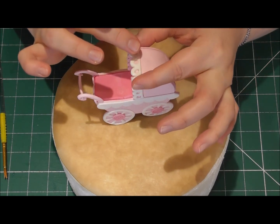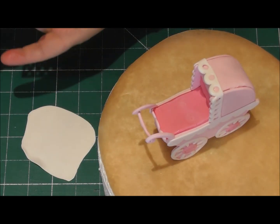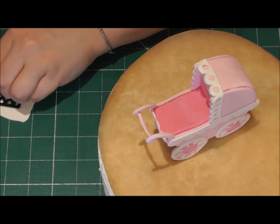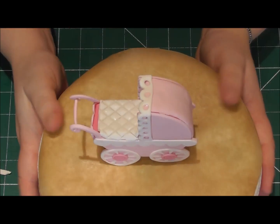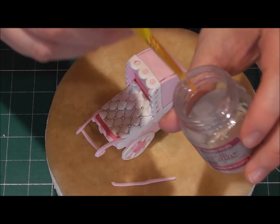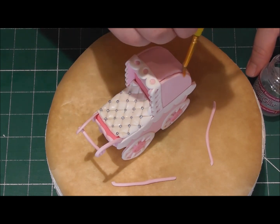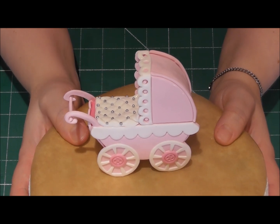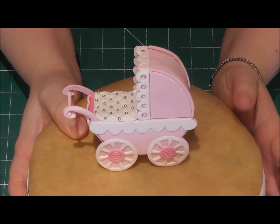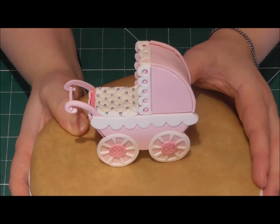Using the quilted blanket cutter and white Saraceno modelling paste, cut a section to place directly on top of the pram. You'll notice I've added some silver edible pearls. The last thing to do is roll out a couple of sausage shapes and apply them to the top rim of the pram. And there you have it — a 100% edible pram, perfect for christening cakes, birthday cakes, and baby shower cakes. Very simple to make, and you only need the Patchwork Cutters set.